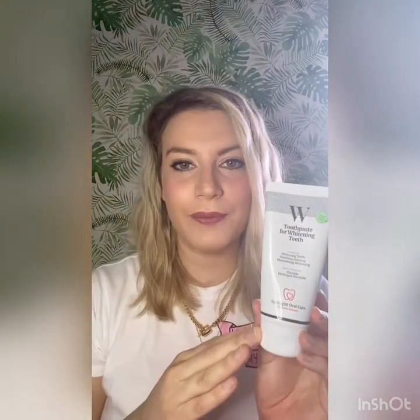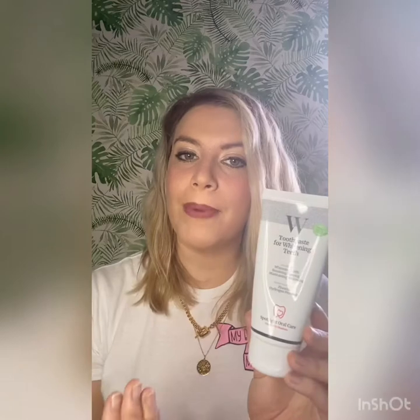This toothpaste contains fluoride and it contains hydrogen peroxide, which would be the element used to brighten or whiten. I can't see anywhere what the percentage of hydrogen peroxide is in this product — if you do know, please let me know — but I doubt we're at a massively strong percentage, because usually to get the same results as you would with a whitening gel, that needs to be under prescription of a dentist.